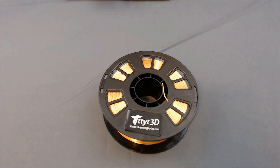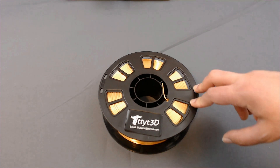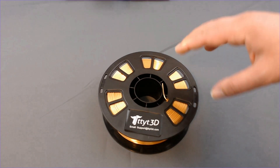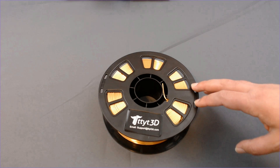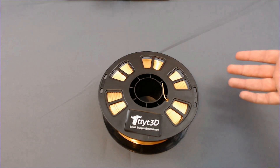Hello everyone and welcome to Slice Print Roleplay. As far as filament storage goes, when I pop out this gold silk PLA from TTYT3D, I want to make sure that this is going to print just the same way it did before I put it into storage. This stuff prints great, I really like the color, it's got good adhesion, and I'm planning on printing, naturally, a gold dragon with it.